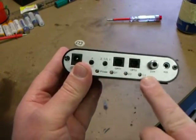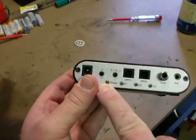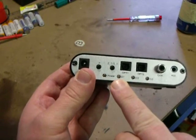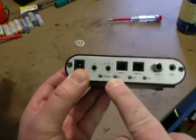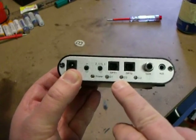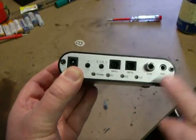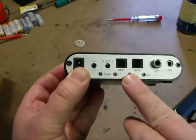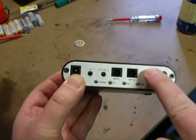There are corresponding LEDs here to show the selected input. This is your power LED. I think that one is optical 1, that's optical 2, and that's digital. So you have digital 1, digital 2, and digital 3 - that's optical 1, optical 2, and coax digital.